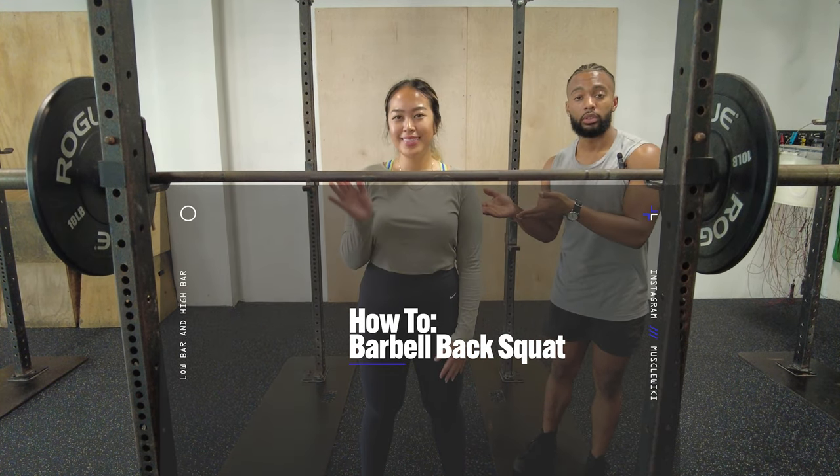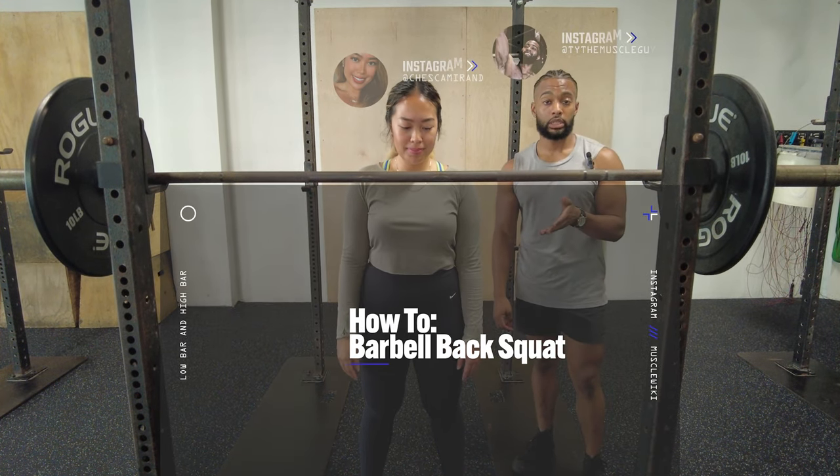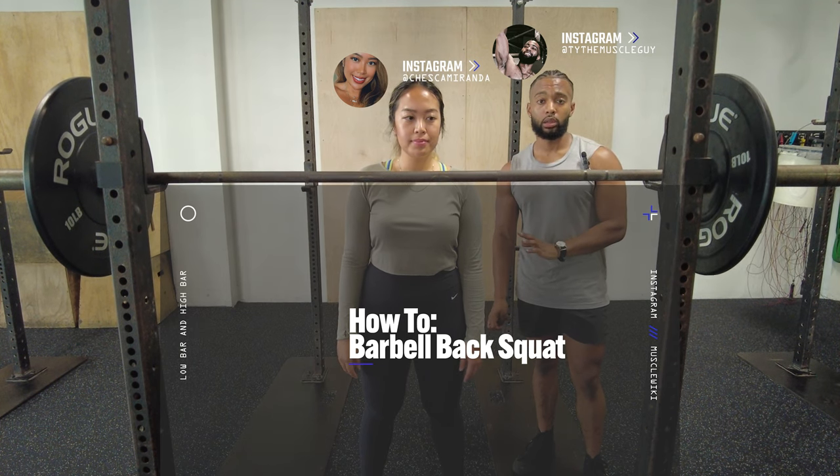Hey guys, I'm Ty with Muscle Wiki. This is our lovely model Cheska. We're going to be taking you through both the high bar and the low bar squat today.